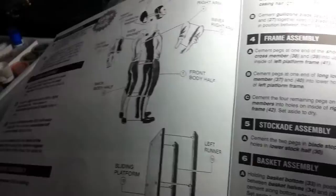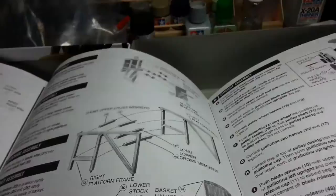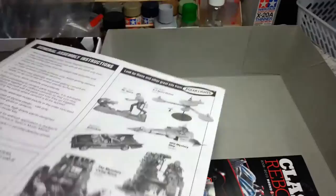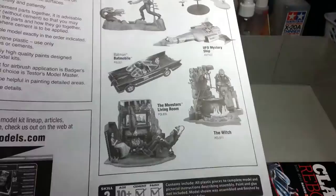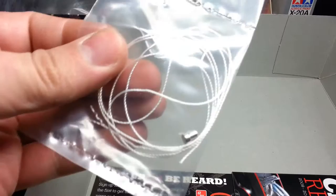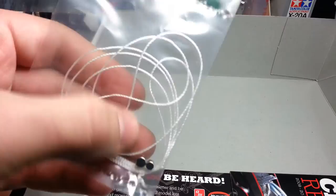As you can see, the instructions are fairly straightforward. You can pretty much put the whole thing together and paint it up. There's a tutorial and some general assembly instructions. They give you the string or rope, and the magnets are included. There's also the Classics Reborn book and a sign-up card.